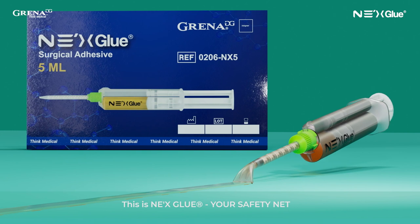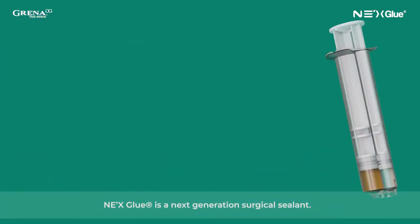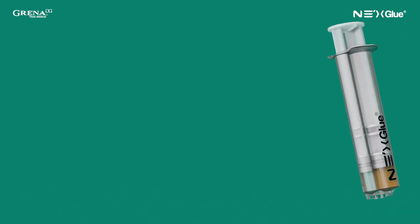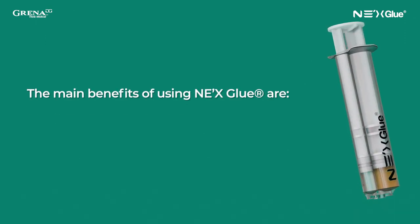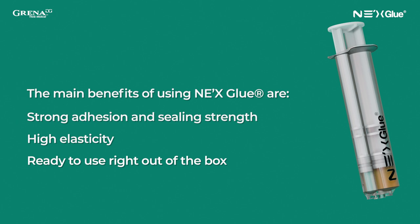This is NexGlue, your safety net. NexGlue is a next-generation surgical sealant and the strongest medical adhesive on the market. The main benefits of using NexGlue are strong adhesion and sealing strength, high elasticity, and readiness to use right out of the box.